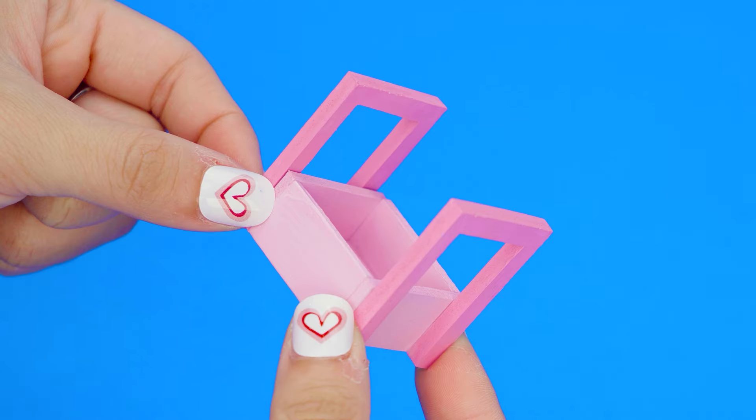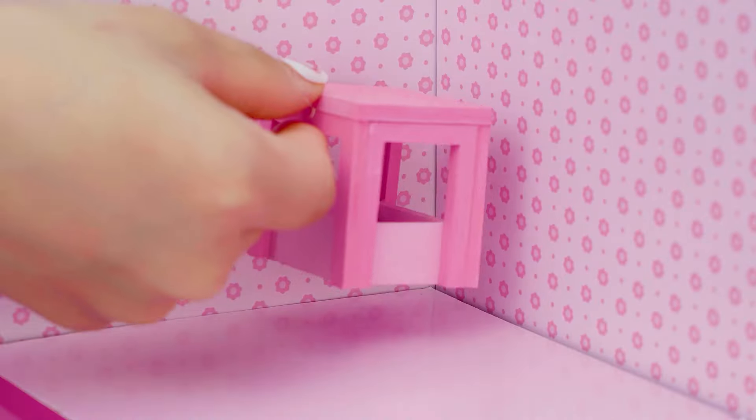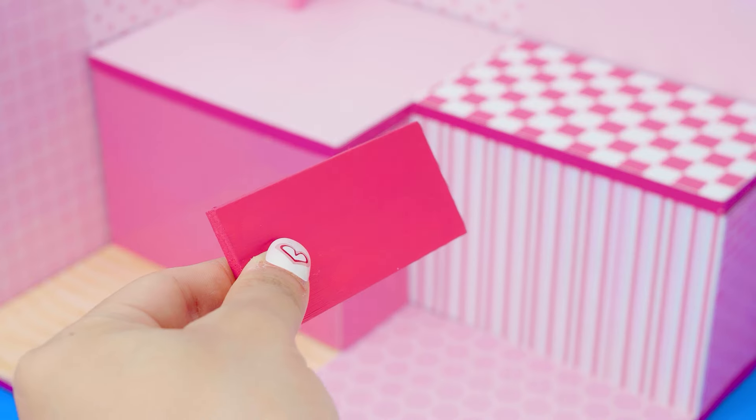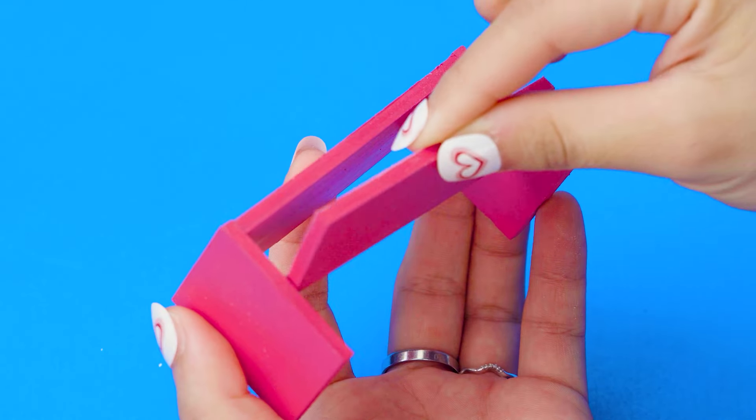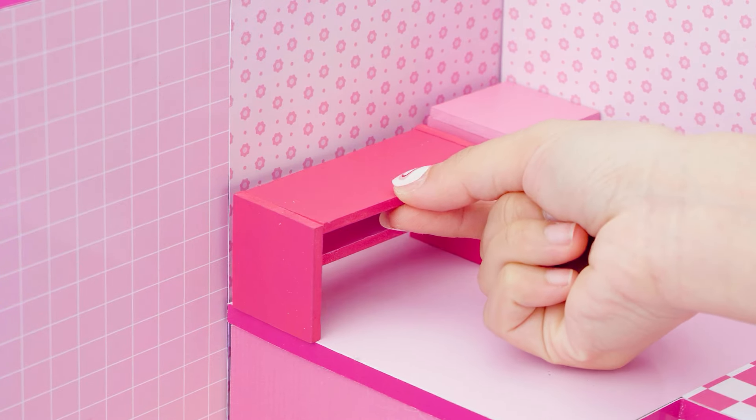First, I will build a bedroom with a large bed and a study area. Gluing Fomex to make a corner shelf — I painted it pink color before. Currently I'm still in school so I need to make a desk. Similar to making a corner shelf, I've already painted the pieces and now just need to glue them together.